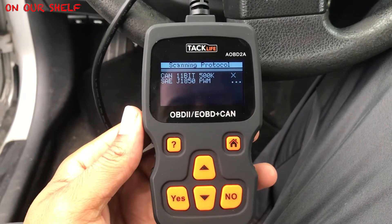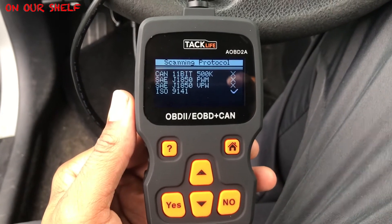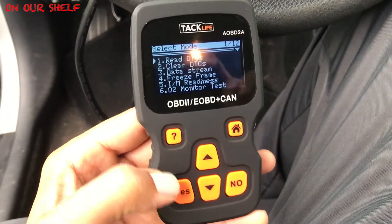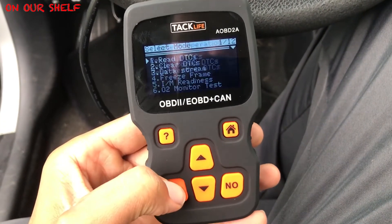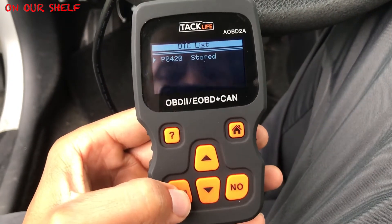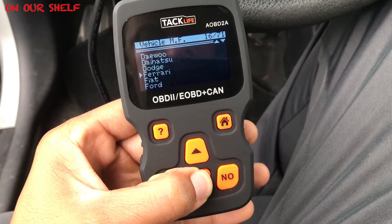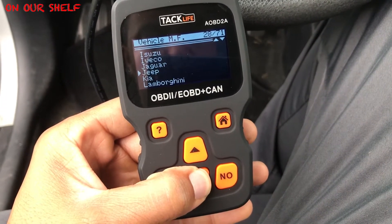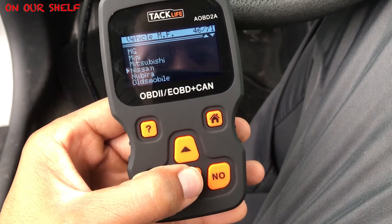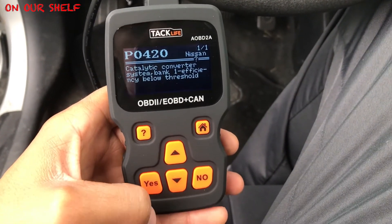It's all done that quick and it says we have one code found. We hit yes, then Read DTCs, Read All DTCs, and there's our code: P0420. It's telling us to select our make — we have a Nissan. And there we go: Catalytic Converter System Bank 1, Efficiency Below Threshold.